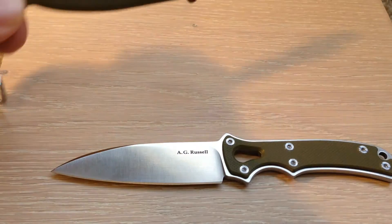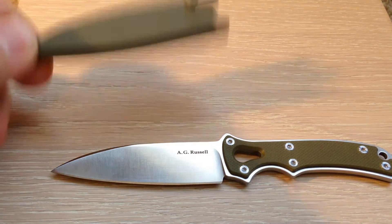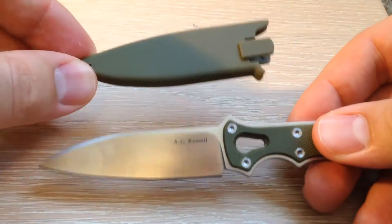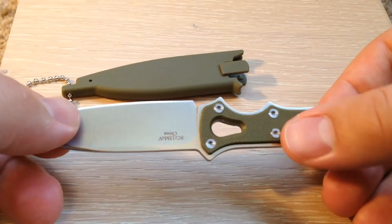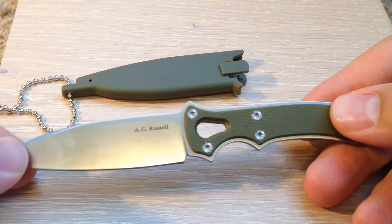The sheath is a 30% fiberglass GRN — a very tough material — and the handle material is a textured G10. You wouldn't believe how difficult it was to match those colors together. We went with an olive drab color just to be different from all the other black neck knives out there.